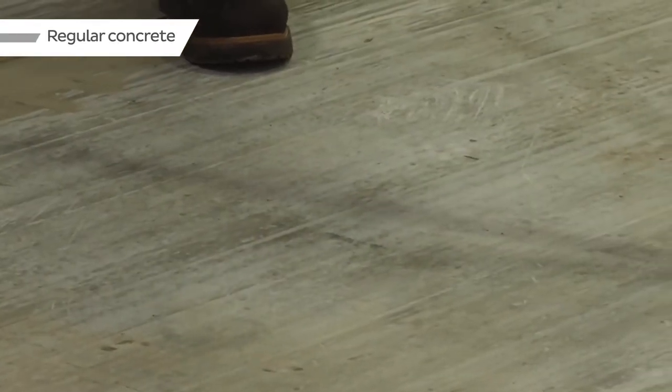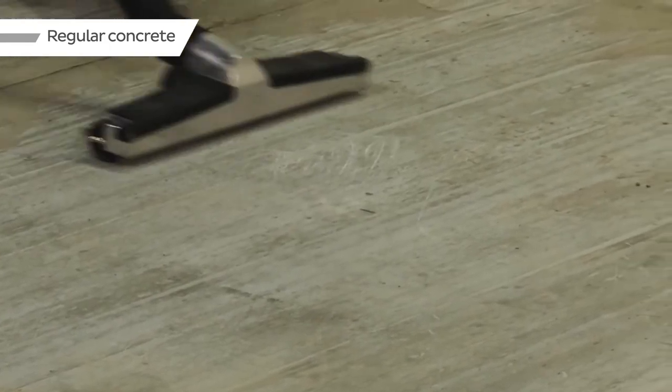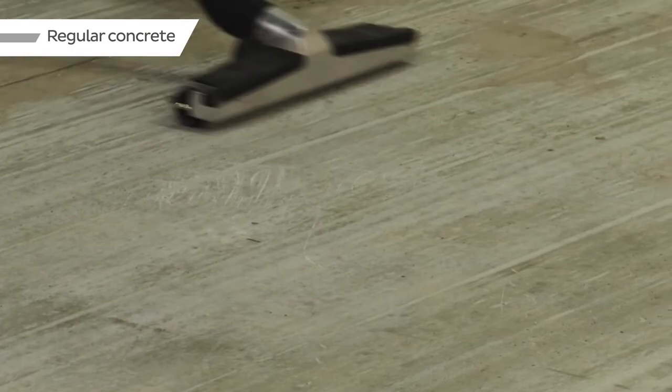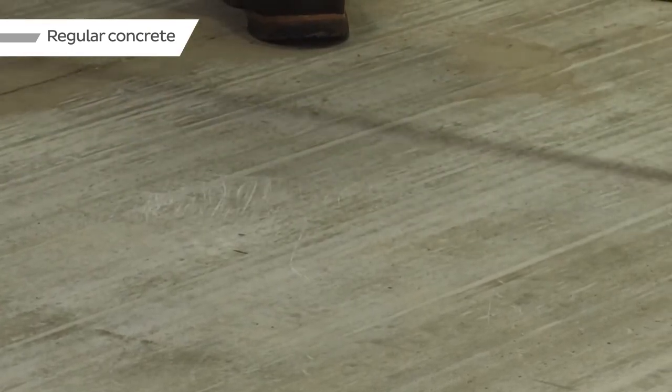The installation process is quite simple. When using it over concrete before the installation of self-leveling underlayments or cement-based mortars, you just need to clean the substrate.